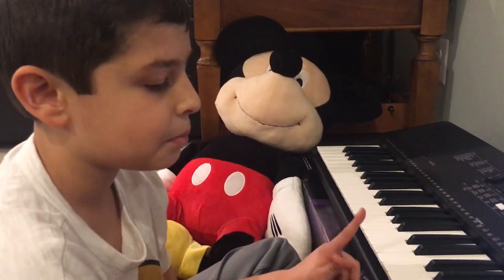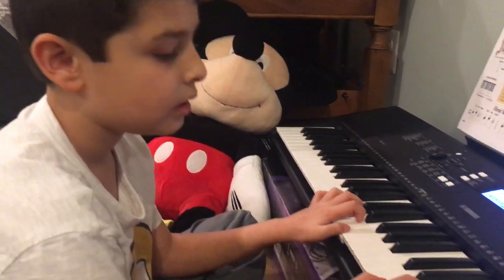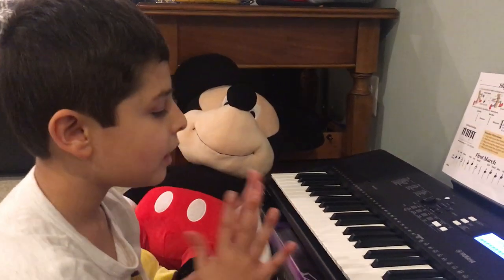I might play the keys like this — I'm used to that — but I'm supposed to do it like this. I know a few songs like this, but I have to get very used to the song. I know the song.